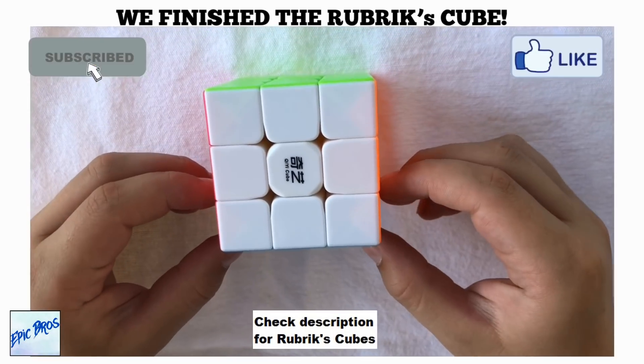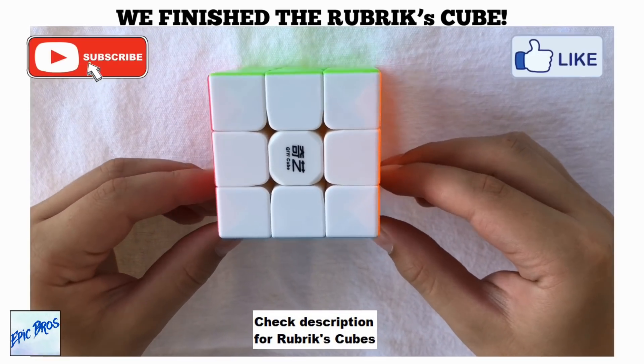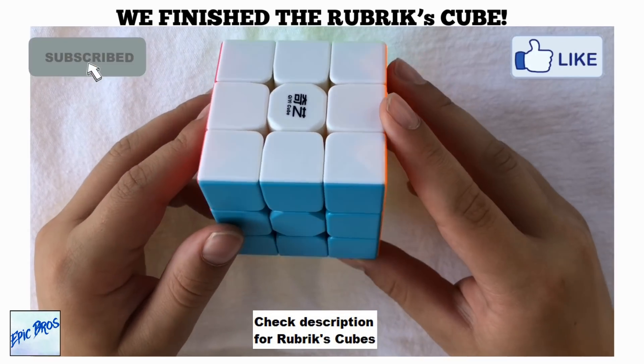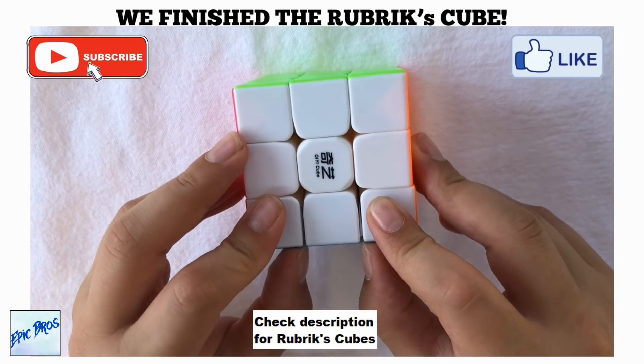Thanks for watching! Make sure to subscribe, like, and turn on notifications — we'll be having more Rubik's Cube videos, so make sure to stick around.